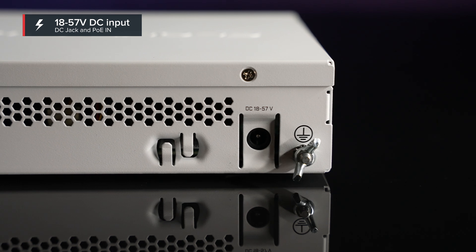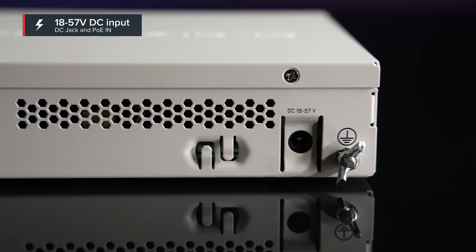When it comes to powering, the new CRS keeps on winning. It features a wider input voltage range, and there are two ways to power it: the DC jack or the PoE in port. Very handy for tight spots.